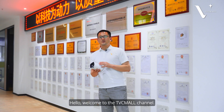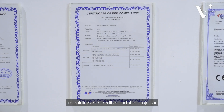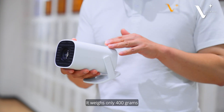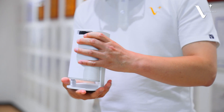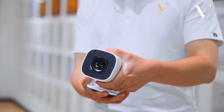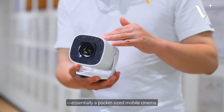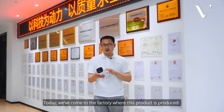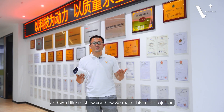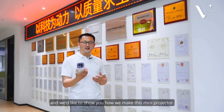Hello, welcome to TVCmo channel. In my hands, I'm holding an incredible portable projector. It weighs only 400 grams — it's essentially a pocket-sized mobile cinema. Today we came to the factory where this product is produced and we'd like to show you how we make this mini projector.